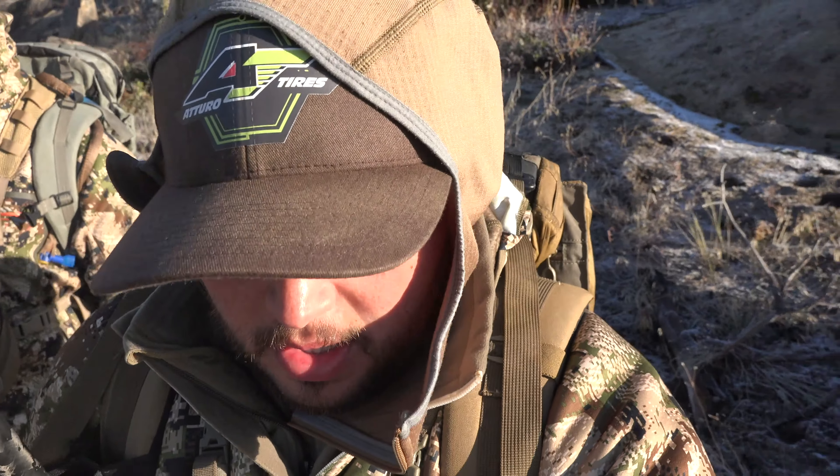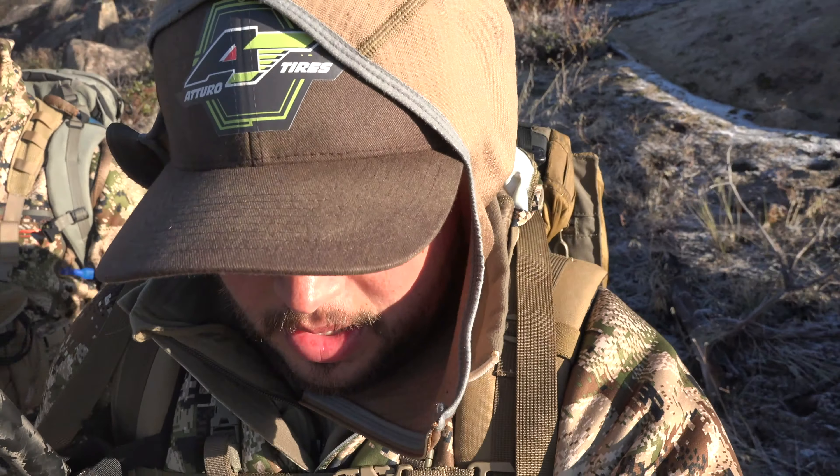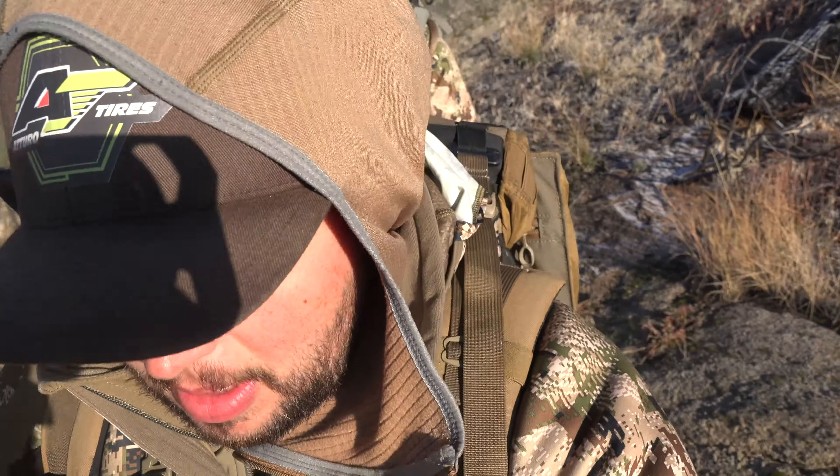Just spotted a nice buck with a few does. The crappy thing is it's going to be a tough packout, but that's what we're here to do. We got this buck broke down pretty quick — Jared went through and cleaned out everything, took the cape off, and all we've got to do is pack the skull, which is awesome.